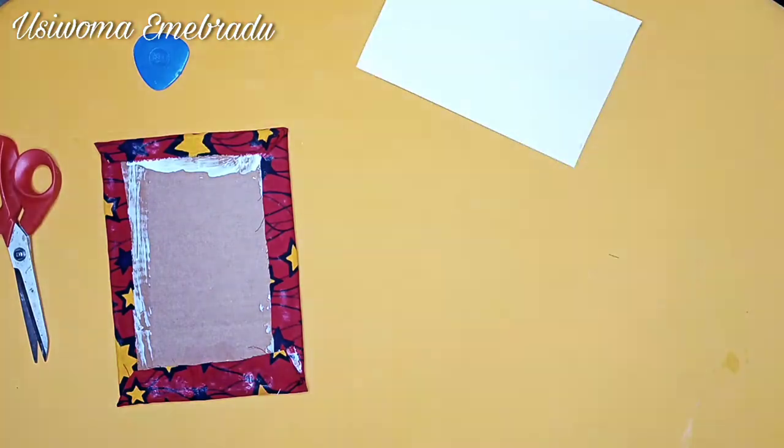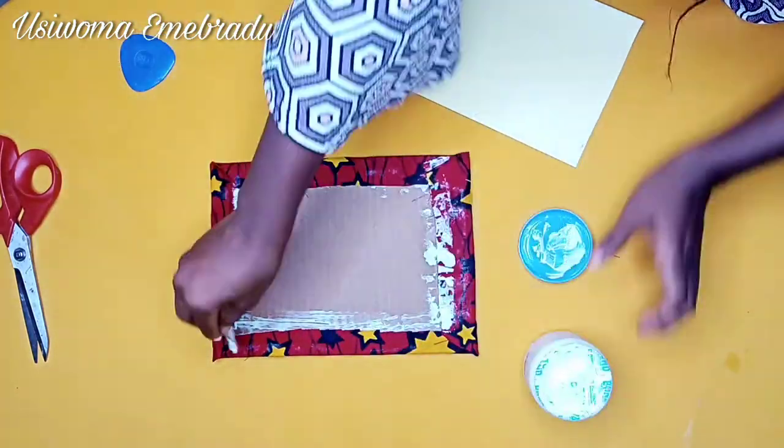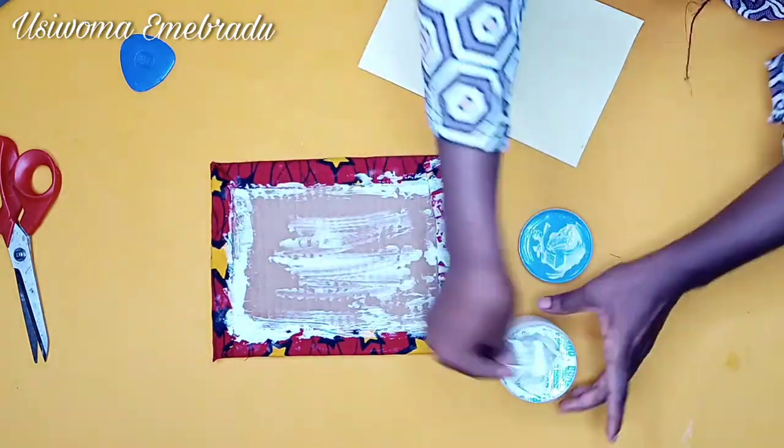After cutting out the cardboard paper piece, just glue it to the back of your frame for a neat finishing, and we are done.